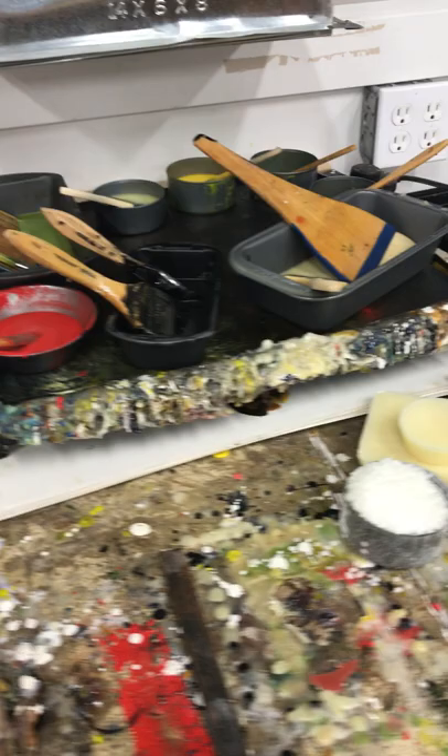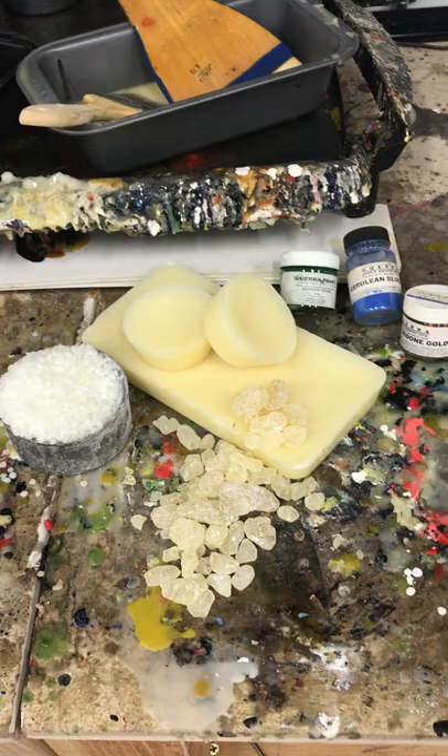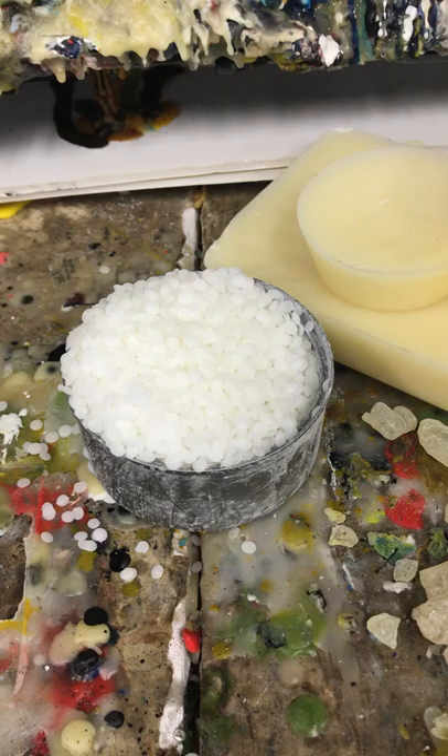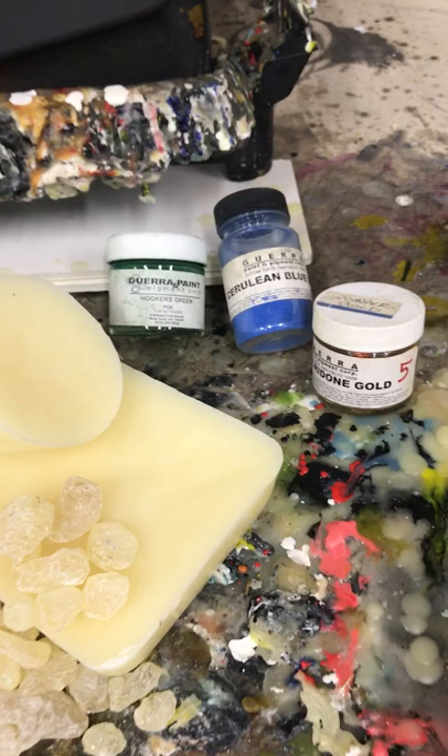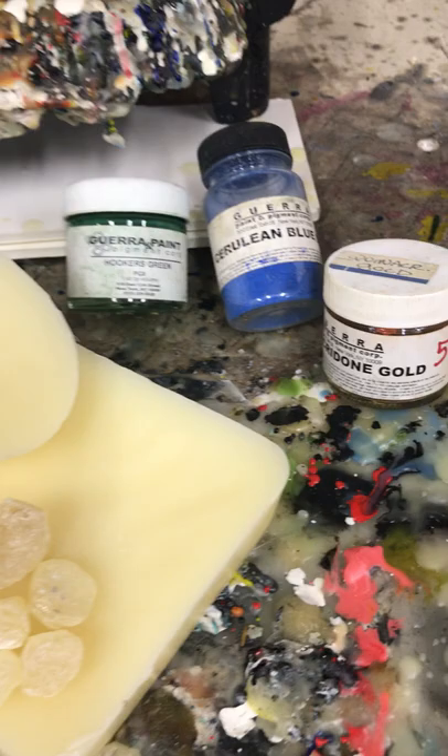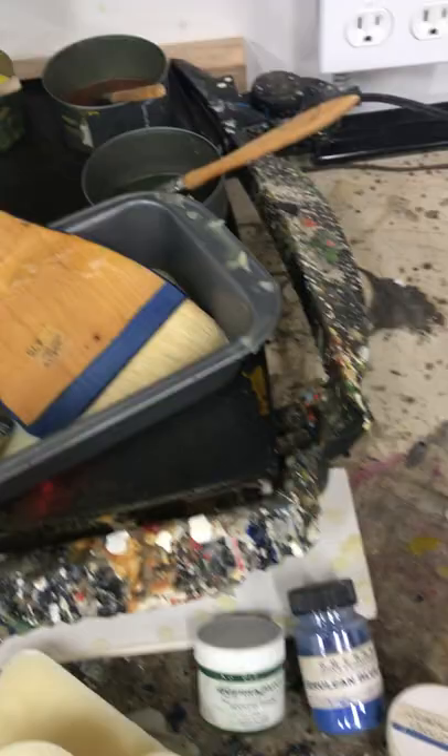These are the raw materials that Deborah uses to make the beeswax encaustic paints. These white pellets are the beeswax, and these yellow crystals are the Damar resin. Melting them together, Deborah makes the encaustic medium, to which she adds pigment to make the paints themselves. These are powdered pigments added to the beeswax medium, like the paints here on this hot palette. That's the second station, and the third station is over here. Each station has different colors — and that's Deborah's Beeswax Encaustic Studio.